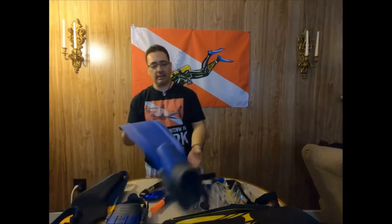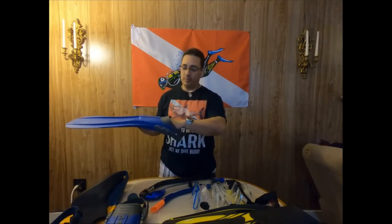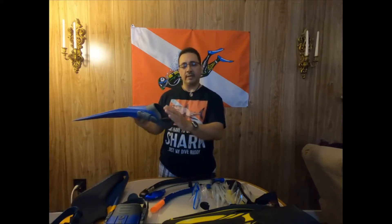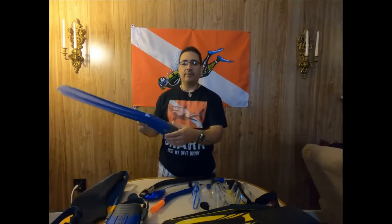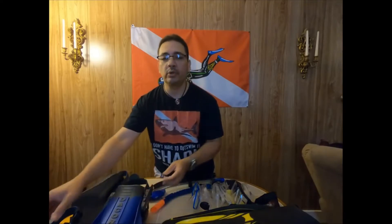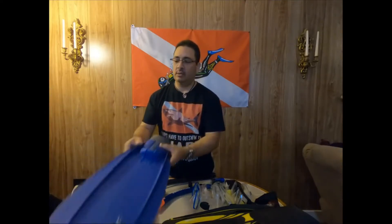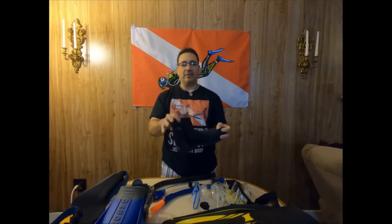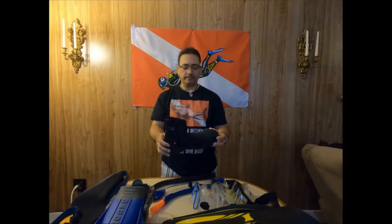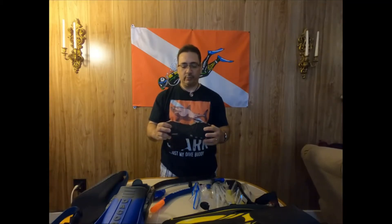There are different kinds of fins too, different brands. This one — you put your foot in and the heel sticks out and you adjust it. Now for this fin, you're going to need a boot, because if you wear this without a boot it's going to hurt your foot. They come in different thicknesses. This is a seven millimeter boot and it has a hard sole, so you can walk on gravel and stuff like that and it won't hurt your feet.